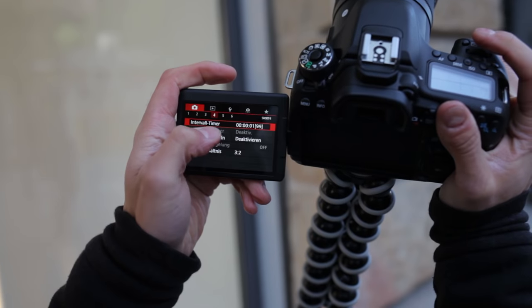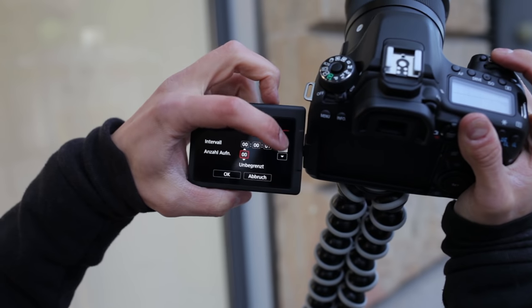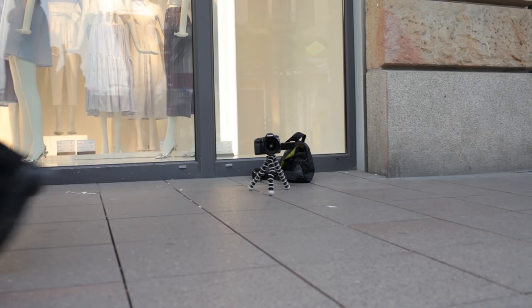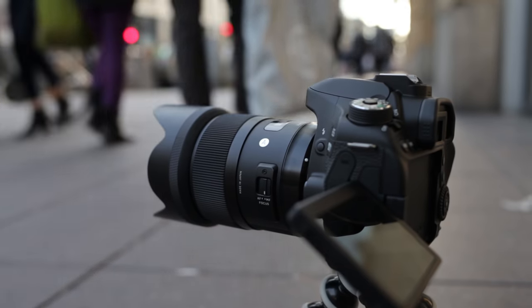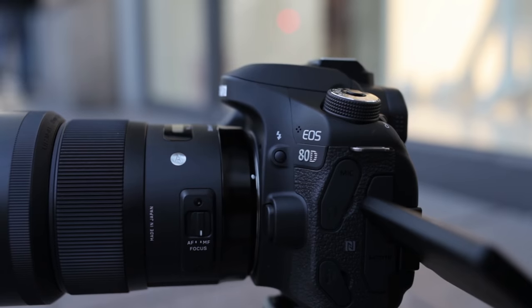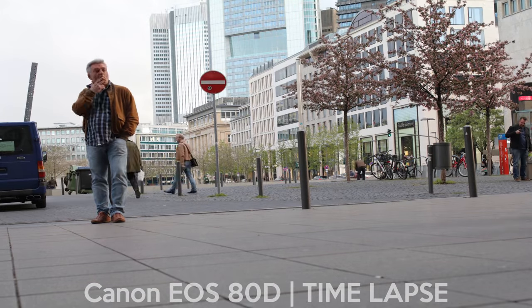For the first time, Canon has a built-in timelapse function. You can choose between 1 to 99 recordings or just set infinity. I recommend shooting in manual mode to prevent unwanted exposures. Place your 80D on a tripod and start the timelapse — it will take photo by photo, but unfortunately it does not merge these photos together into a video file; you have to do this manually on your computer.